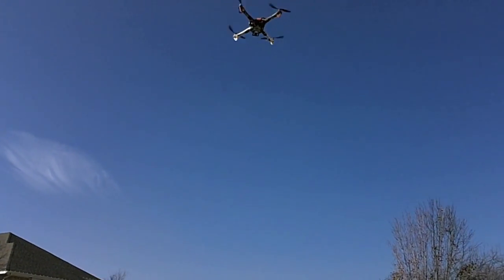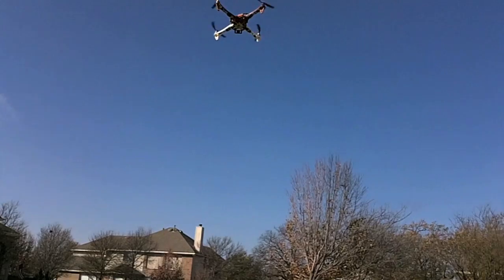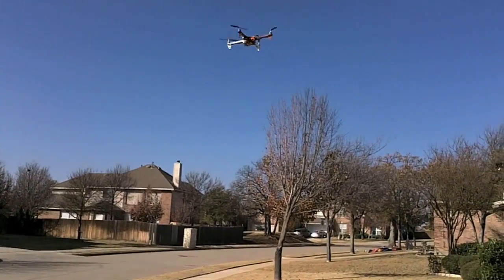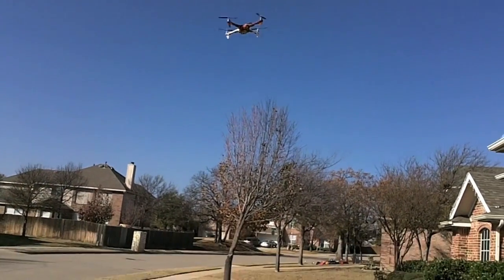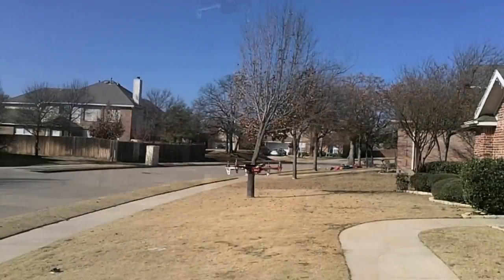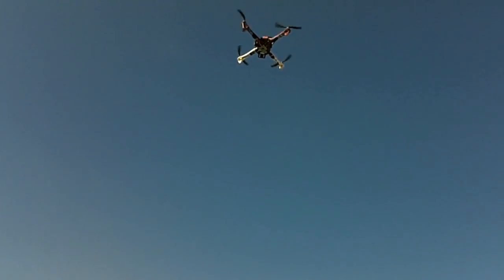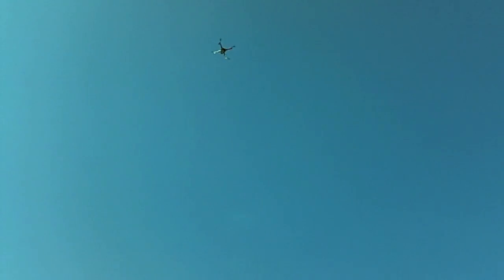Nice and steady with this wind — it's awesome. Especially being new to quadcopters, this is a huge help.